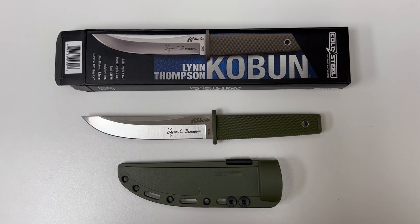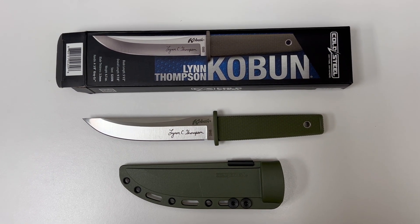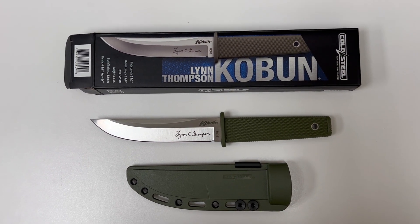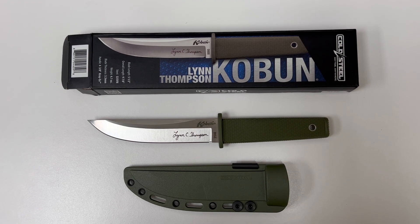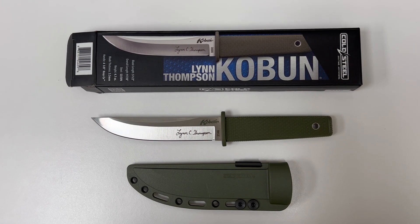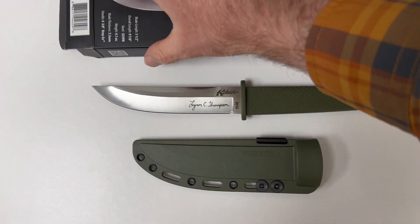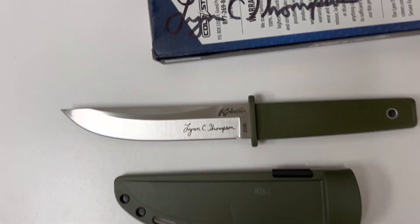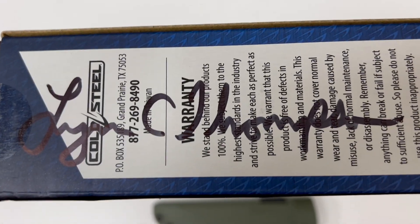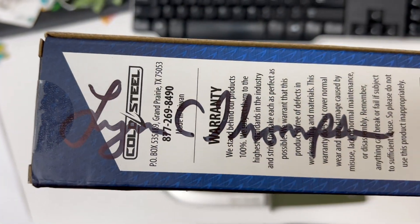Hi everyone, hope you're doing absolutely awesome. This is going to be a quick overview of the Cold Steel Lynn Thompson Koboon — sorry, I don't really know how to pronounce that. Hopefully I didn't massacre the pronunciation. I think it means ancient text in Japanese. If you look on the rear of the box, we actually have Lynn Thompson's actual signature written in a black Sharpie pen.